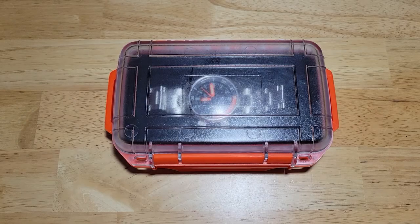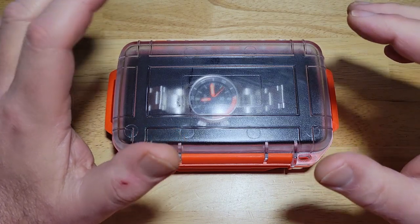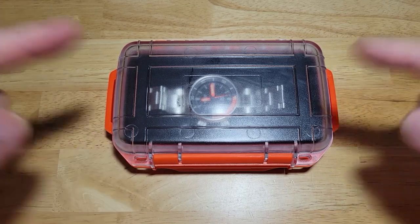Hey guys, welcome back to the channel and thanks for joining me on this beautiful Sunday morning. Today I've got the brand new CountyCom Maritak 500-meter automatic diver. This is model number DC50. Mike over at CountyCom was kind enough to send me one of these. I love anything from CountyCom, so I'm super excited. I think y'all are really going to love this watch. Let's check it out.